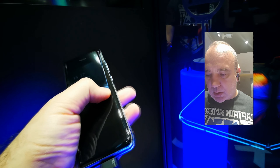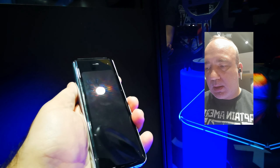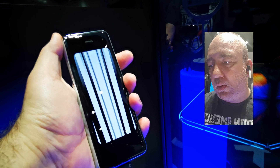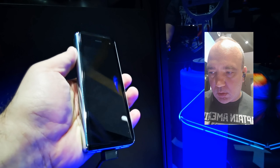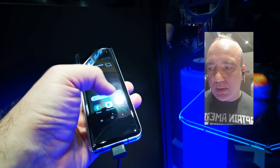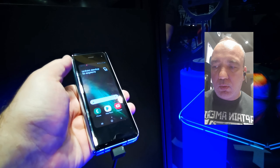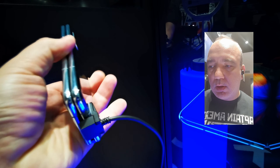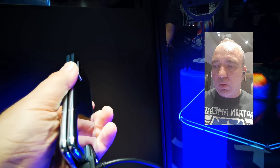Terminalul are un ecran extern de 4,6 inch, unul din modelele Super AMOLED folosite de Samsung anterior. Pur și simplu, așa ținut în mână este destul de îngust și subțire cât să intre în buzunar fără să-l observi. Poți să răspunzi la telefon, poți să vorbești, poți să folosești camera și poți să faci diverse alte lucruri direct de pe ecranul ăsta, ca și cum ai avea un telefon obișnuit în buzunar.